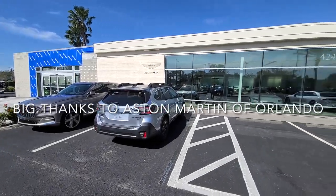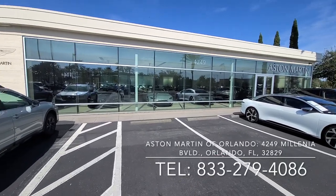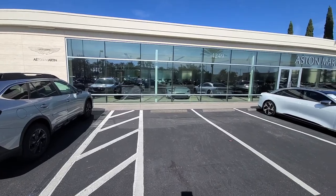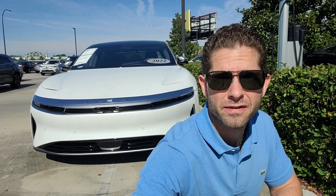Today I'm at Aston Martin of Orlando to show you guys a review on something really special. I want to give a big thanks to Aston Martin of Orlando for allowing me to spend some time with this amazing vehicle. It's the Lucid Air Dream Edition. I can't believe what I've seen so far in this car. I want to give you guys a quick review and show you different parts of the vehicle that are extremely impressive. This definitely brings the EV game to another level. Let's strap in and take a look.